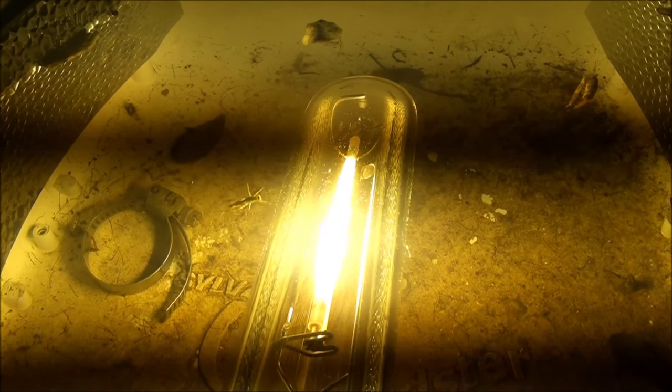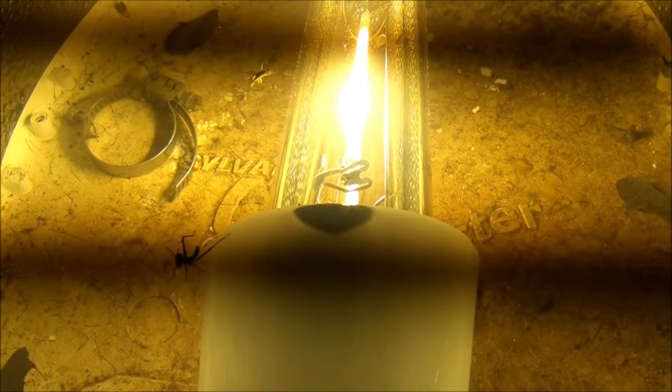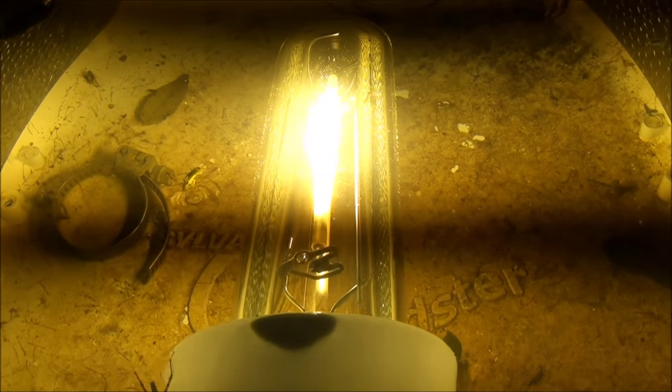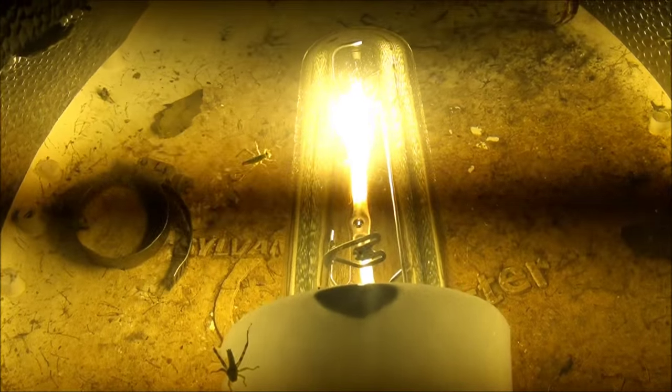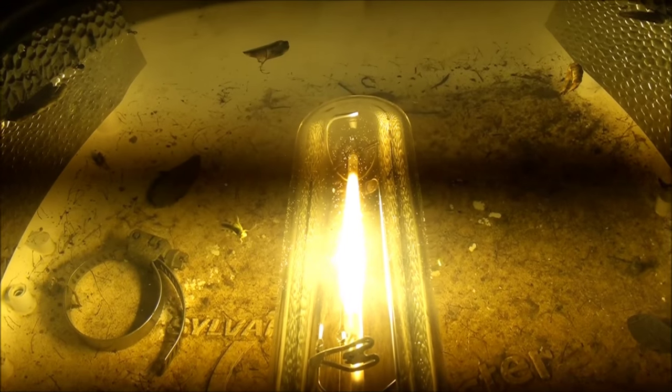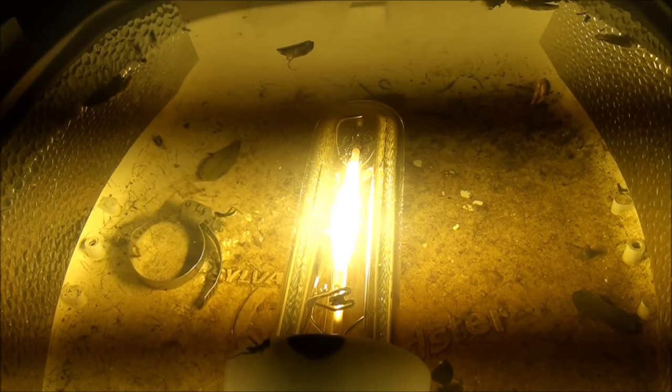I'm surprised it's still working. It's been going for some time now and there are a few bubbles forming on the outer envelope of the lamp, but it's still going — pretty amazing. Alright, thanks for watching folks, and catch you next time.